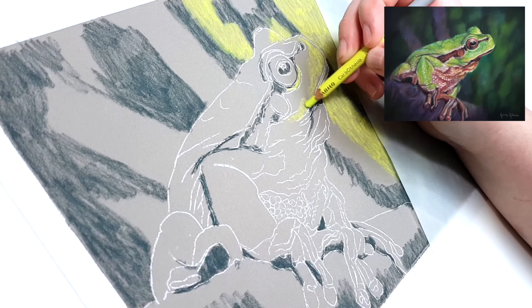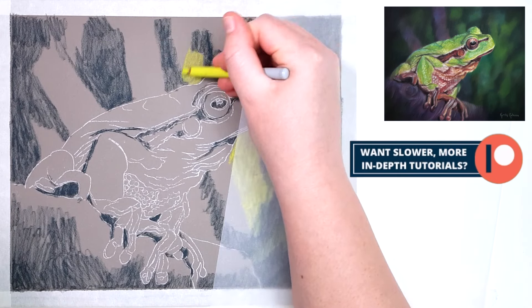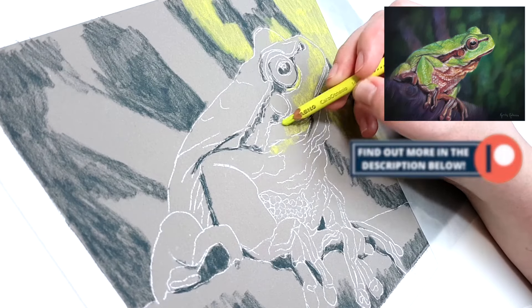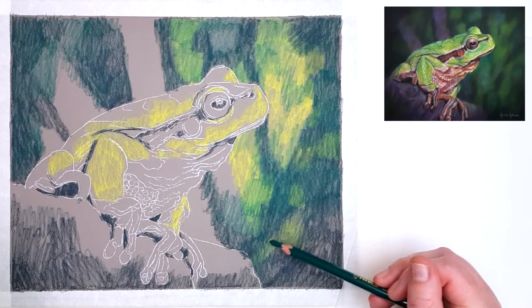If you wanted to watch this tutorial in real time — without any sped-up footage — where I talk you through the entire process step by step, I have this tutorial over on my Patreon channel. There's more information in the description below if you're interested in those kinds of tutorials.